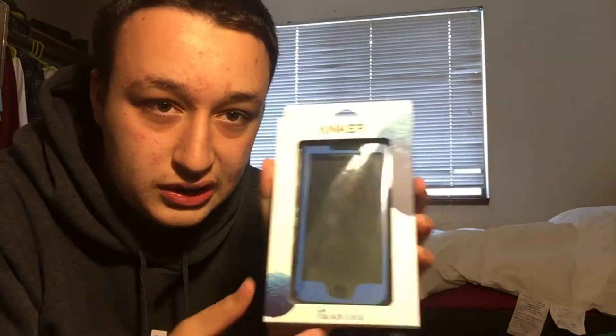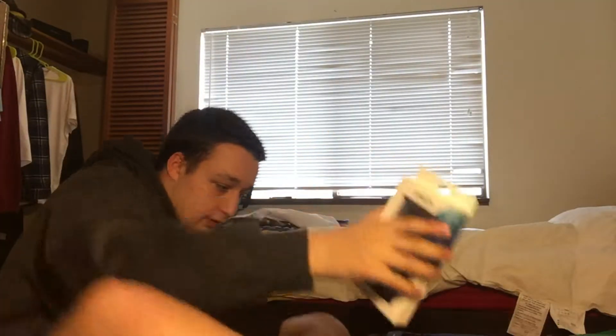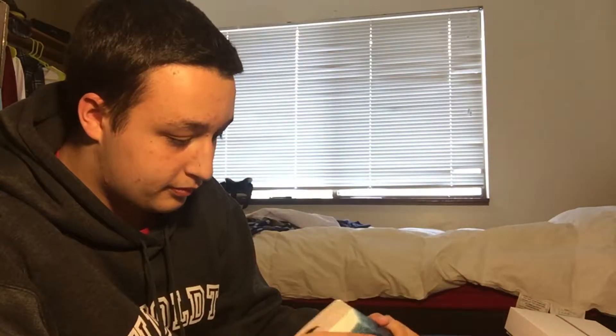Oh my god, it comes with a built-in screen protector! Hold on — so this is the Anker Glaze case. It has a front screen protector, front protection, and back protection. Like I said, it came in blue. Let's take it out of its package. Sorry if you heard that noise in the background — my sister trying to be famous like I'm famous. My iPad's in here just for nostalgia.